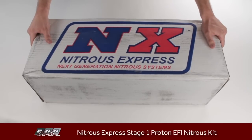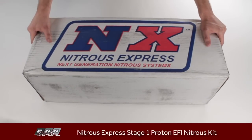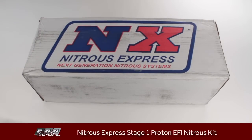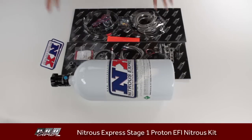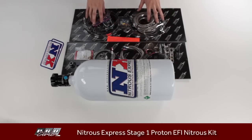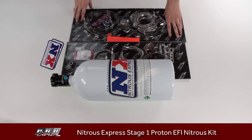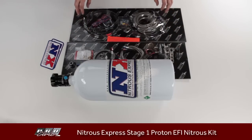Now the kit's a little bit big and there are quite a few components, so I'm going to take it out of the box and show you what's inside. This is everything unboxed. It's pretty simple because they put all the small components — and there are quite a few — in these nice little vacuum-sealed packages.